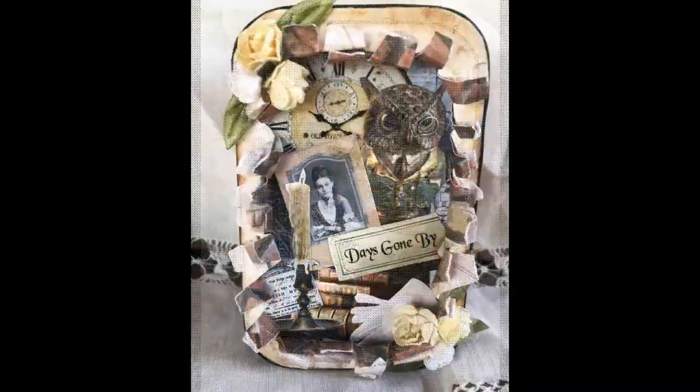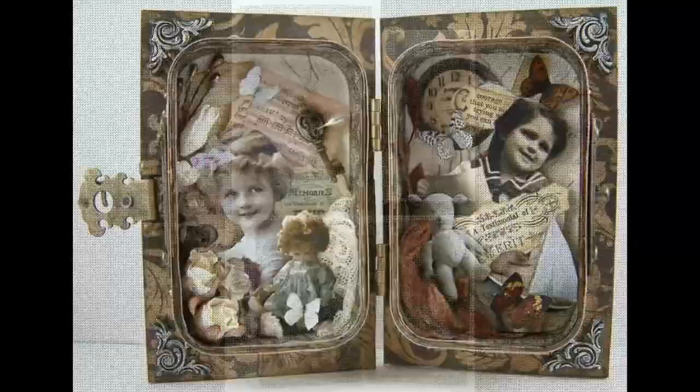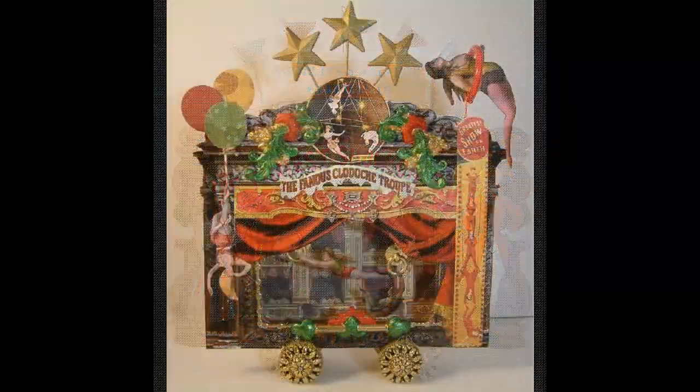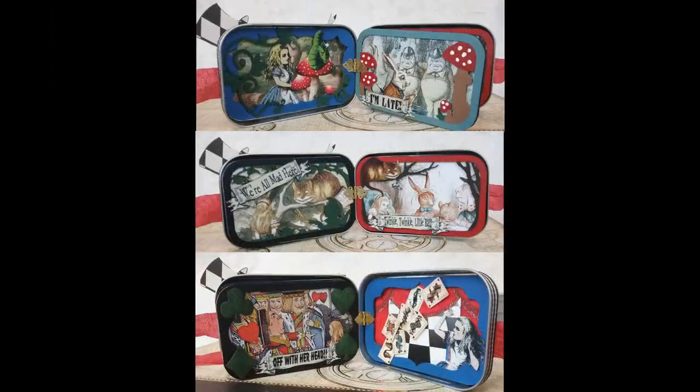I've been altering tins for a long time and I just finished a new one, so I thought it would be a good opportunity to do a video tutorial and include some of the other tins I've altered over the years. In this tutorial I'll cover hinging two Altoid tins together, an idea for how to use the leftover lids, and how to use the tins as a shadow box.